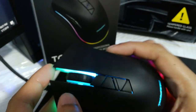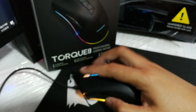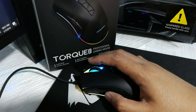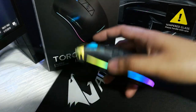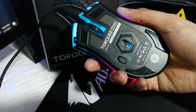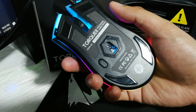For the dimensions, the mouse is 126mm in length, 69mm in width, and 38mm in height, making it great for small to medium-sized hands. I have medium-sized hands, approximately 180 by 80mm, just for reference. On the bottom we have five Teflon mouse feet and we can see the sensor, as well as a dedicated button for lighting.